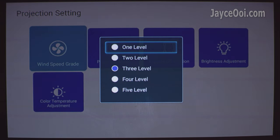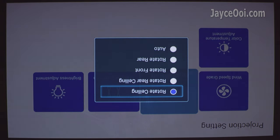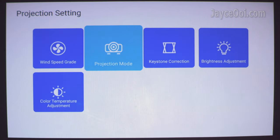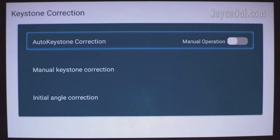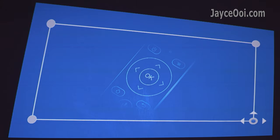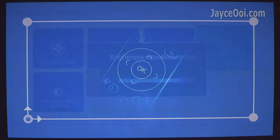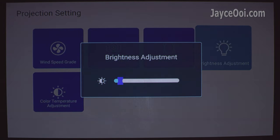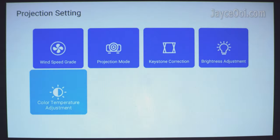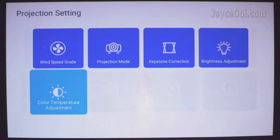There are even more options in projection settings. You can adjust the fan speed — level 3 is the default. Change the projector mode to your preference. Auto horizontal keystone correction is supported, or you can adjust it manually with 4-way keystone support. Direct projection gives the best image quality. Brightness can be adjusted, but keep it maxed unless you want to save battery life. There are three colour temperature options: standard, cool, and warm — warm is used for this review.